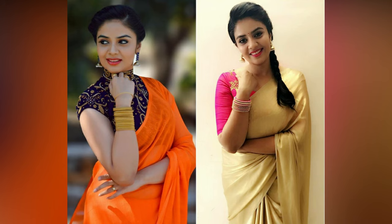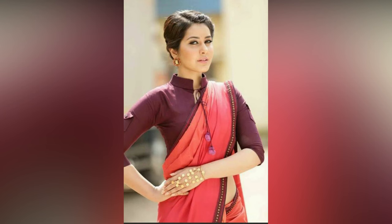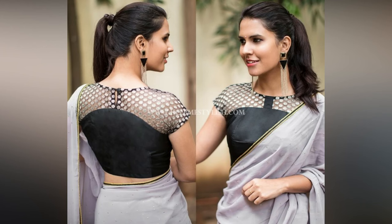Playing with colors, textures, patterns, and cuts of the blouses can instantly transform a basic solid-colored saree into a designer outfit. This video is at your service — all you have to do is watch and pick the inspiration that your heart desires. If you like the video, please like and share.